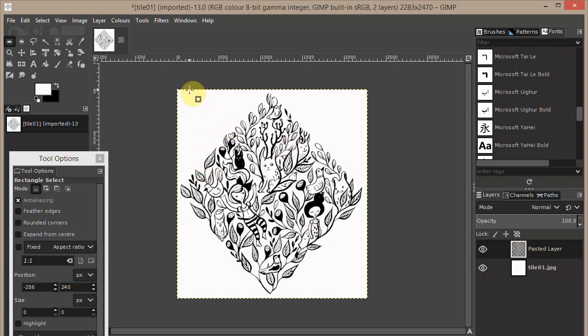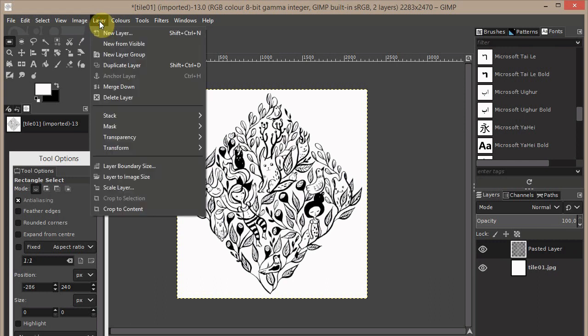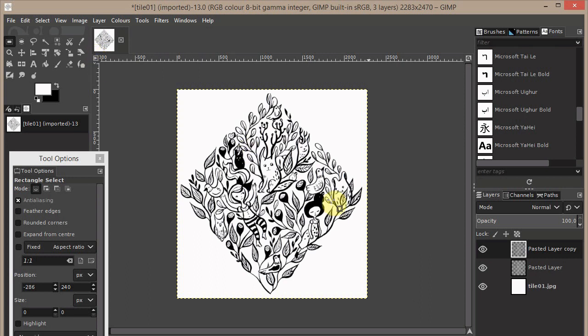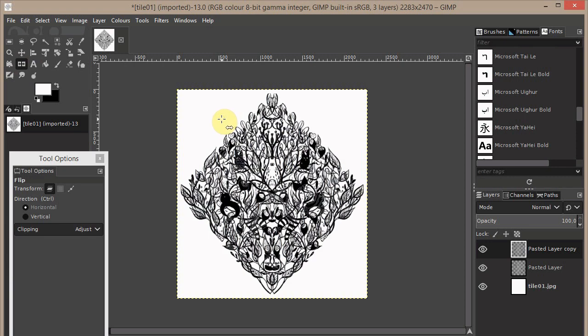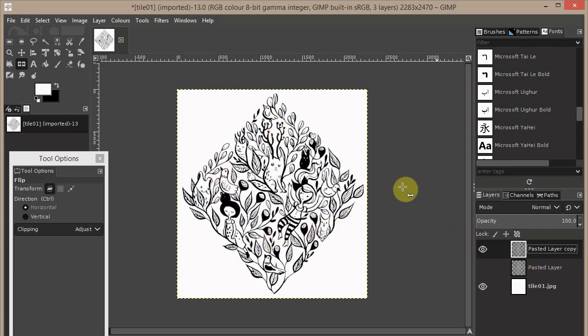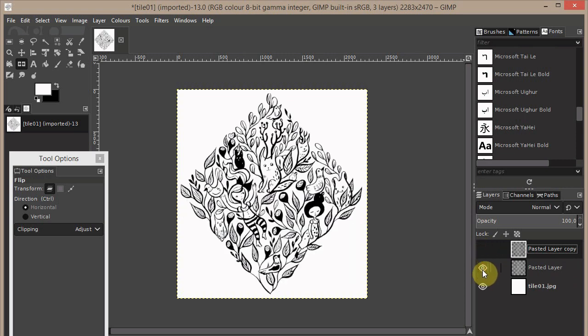Now duplicate this layer — we have two of them in the Layers window. I highly recommend flipping one of them, because the pattern looks better when the images are not all facing the same direction. Use the Flip tool, click on the new layer, and it's flipped. You can hide one layer to compare.